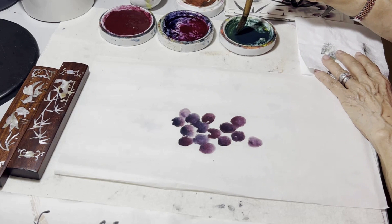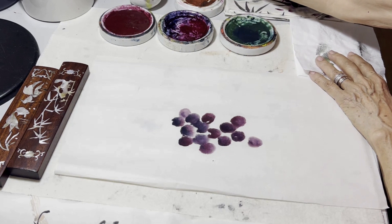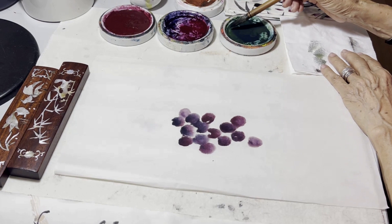Now we're going to introduce a little bit of green. It's always a really good idea to have a little bit of paper on the side to test before you apply, especially knowing that once the pigment hits the paper you can't change it. Rolling the brush bristles is a really good idea too — you get different effects and different techniques.